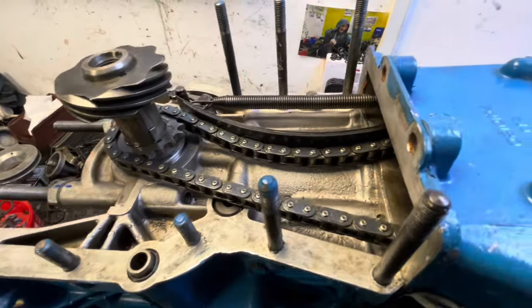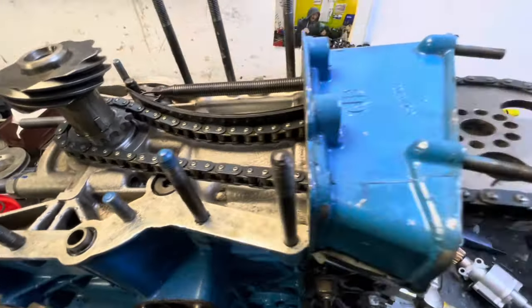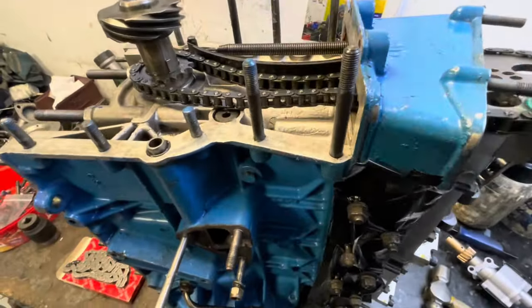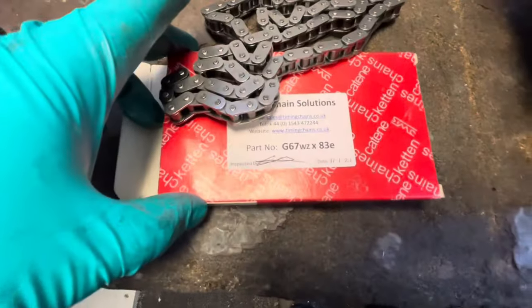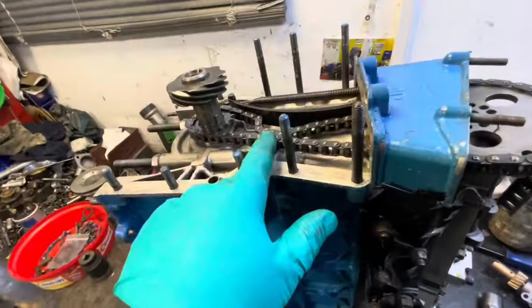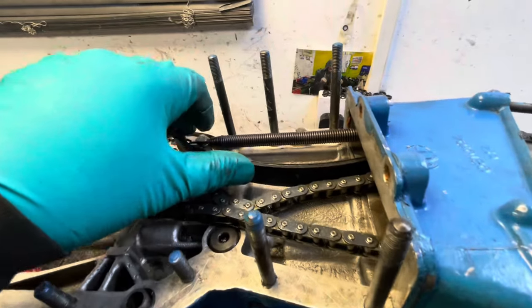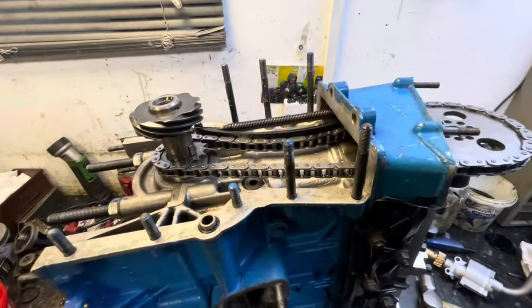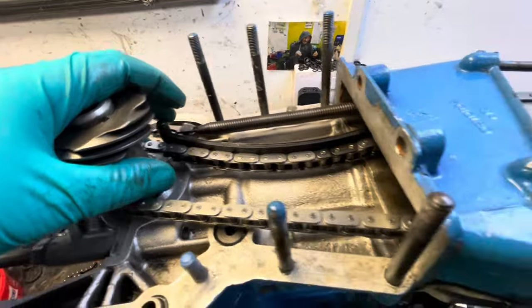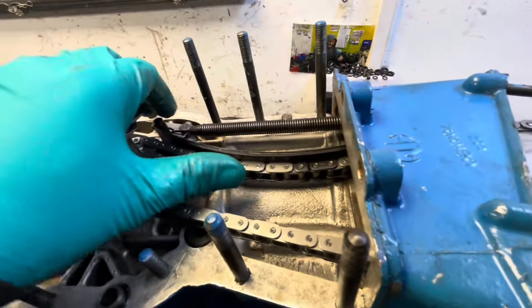I've come to put the timing chain on that was supplied with the engine for me to build, and unfortunately no matter what I do I can't get it to stretch far enough. Very luckily I've had loads of timing chains made, and I have one here which is an 83-link chain. That's an 82, that's 83. So hopefully with the 83-link chain we'll be able to get it to stretch, and this band - this is what controls the chain tension - hopefully that band will work in the correct area. We'll just put the new 83-link chain on.